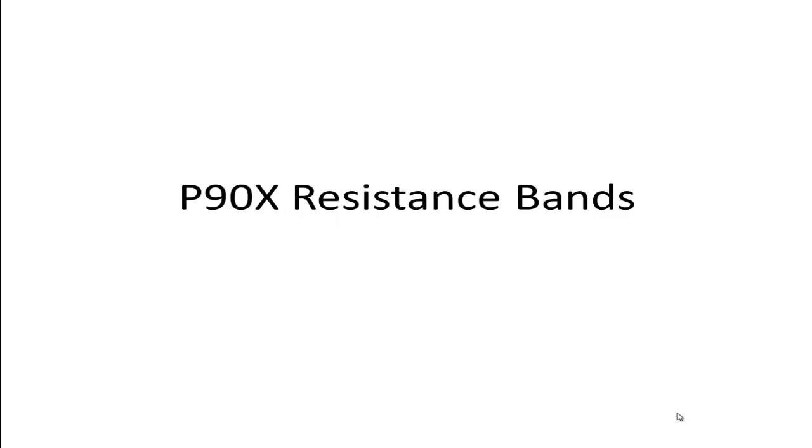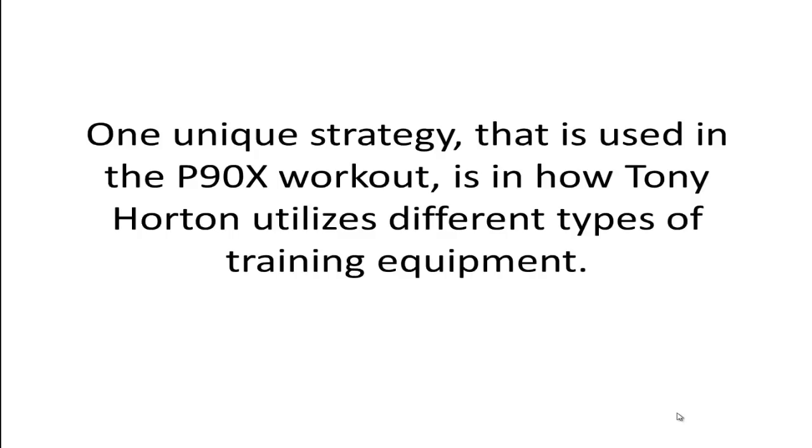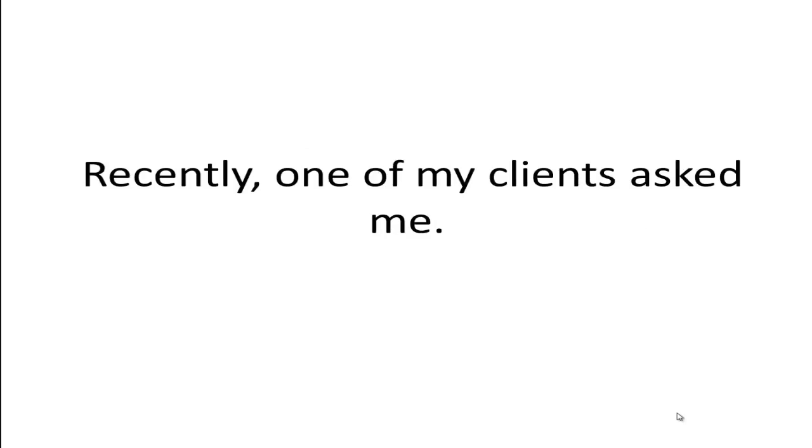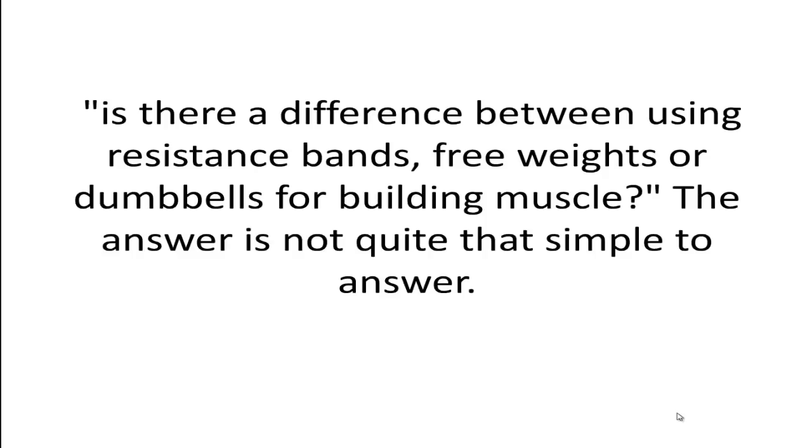One unique strategy used in the P90X workout is how Tony Horton utilizes different types of training equipment. For example, for the bicep muscles, you can use plain old dumbbells, P90X resistance bands, and chin-ups, which also target the bicep muscle. Recently, one of my clients asked me: is there a difference between using resistance bands, free weights, or dumbbells for building muscle?